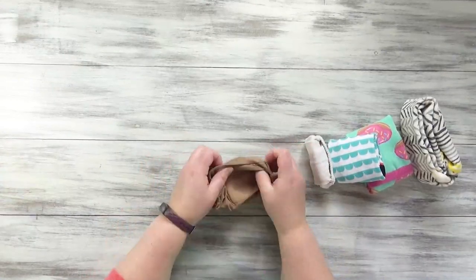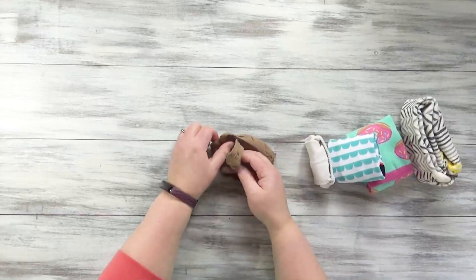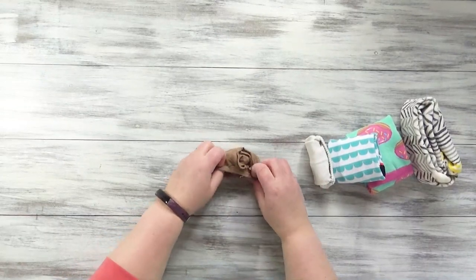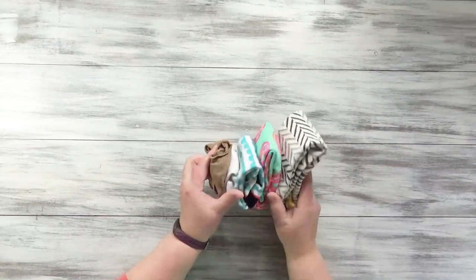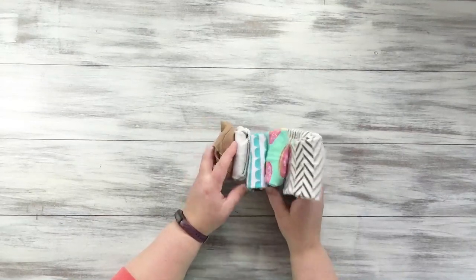For the no-show socks, I like to just tuck them right inside each other. So match the toe with the toe and the heel with the heel, tuck it right inside, and then I just like to tuck that right in there. I really don't want these to lose their elasticity, so I try not to stretch it at all when I tuck it in. You can stack these in there really nicely, and then it's easy to see what you want, where it is, and grab it and go.